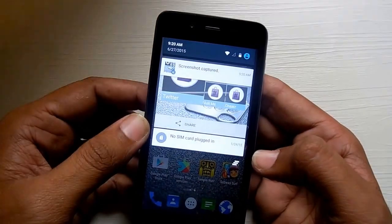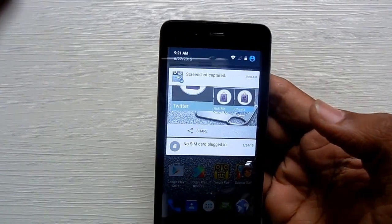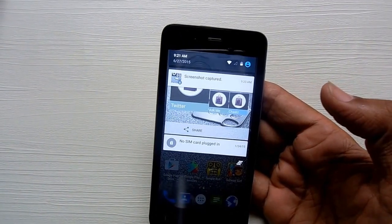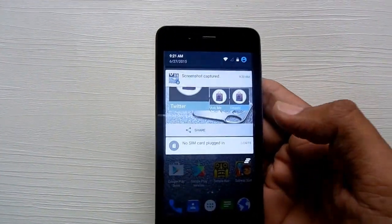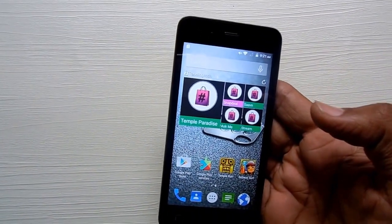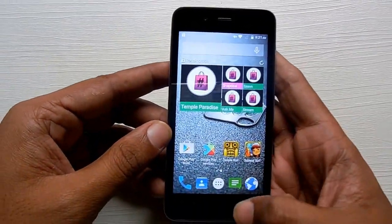Once the screenshot is taken, it's available and saved under Gallery. You can quickly access it from the notification panel or by going through the Gallery under the file manager. So that's it, thanks for watching and do subscribe to our YouTube channel.